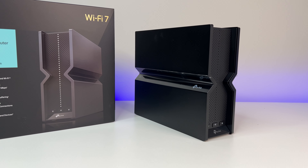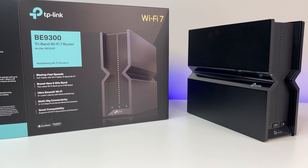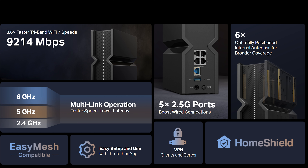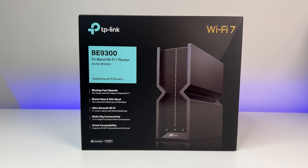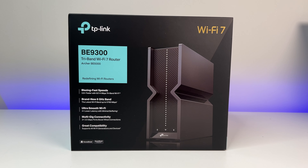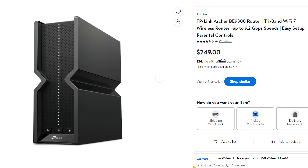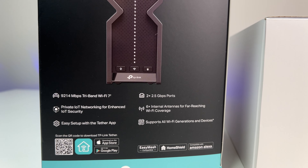Before we dive into the review, there are two versions of this router. One is called the BE9300 — the one we're testing — and the second is called the BE550. Both are Wi-Fi 7 routers. The only hardware difference is the BE550 has all 2.5G LAN ports versus a single 2.5G LAN port for the BE9300, but the remaining hardware specs, including the CPU and 2.5G WAN port, are the same. The BE550 sells for $300, while the BE9300 is $249 — saving you $50 if you're willing to sacrifice three 2.5G LAN ports.